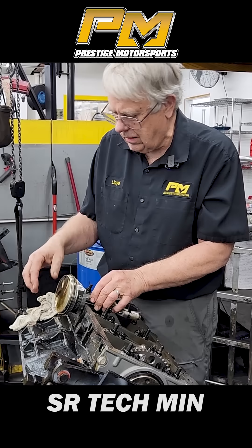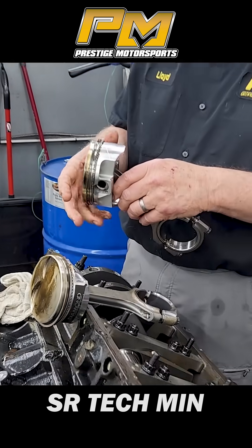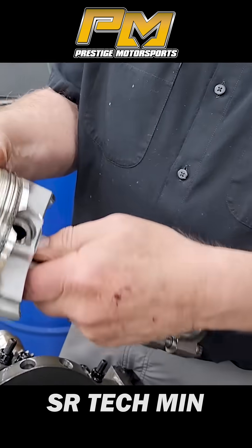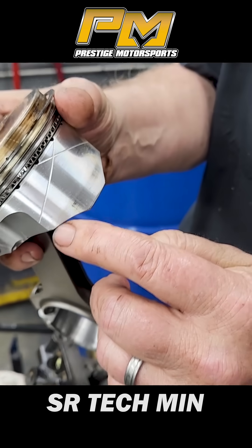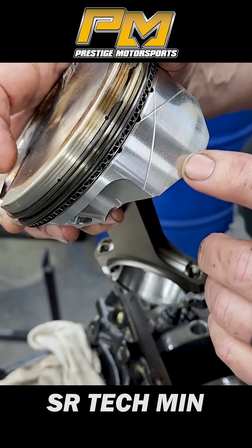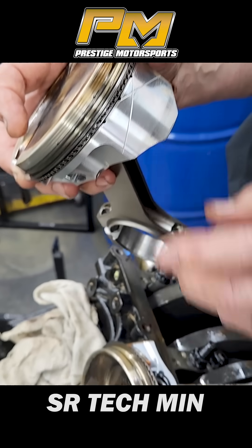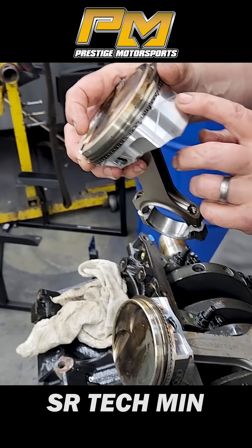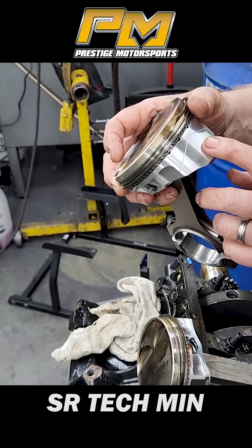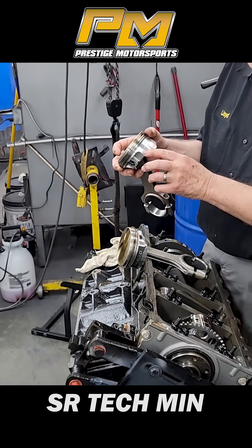I'll give you an idea — here's one that we tore down, one of our LSs. It's got some time on it, and you can kind of see this faint line where it comes out of the bore. But definitely, the skirt itself is not nearly as destroyed as this skirt in a very little bit of time. You can't get away from all of it, but if you do a correct prep job, you can definitely enhance that situation.